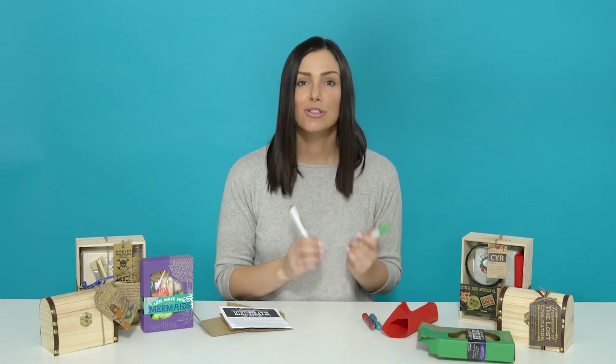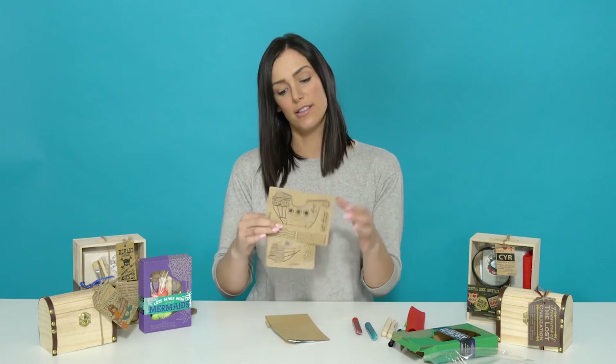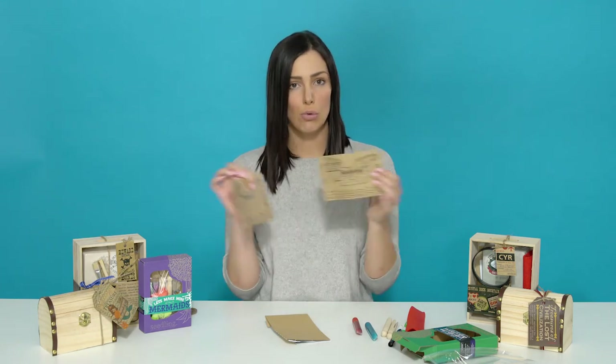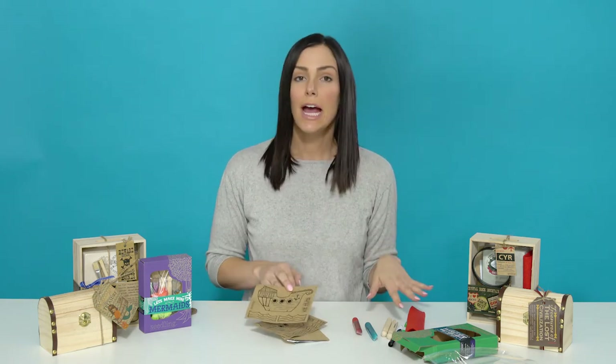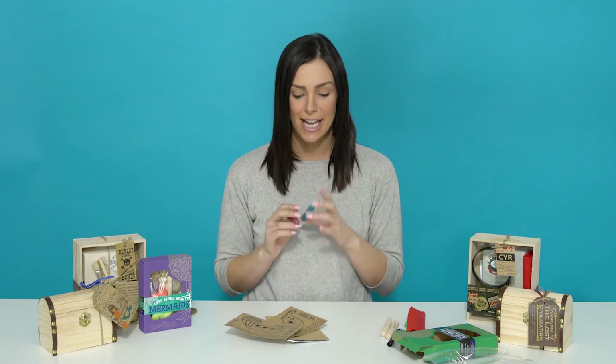Next we have pens to create suitable clothes for your little buccaneers. You'll notice a couple of cards with pirate ships and waves — one for each pirate if they want to have their own ships. You can help your child cut these out, and then they can color them with the pens, and with two of our fun colors of glitter glue to add some sparkle and shine to this kit.